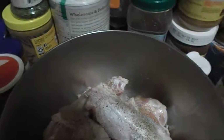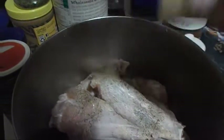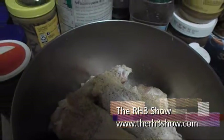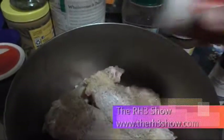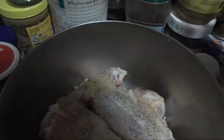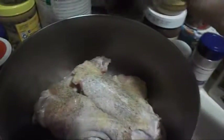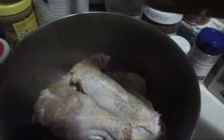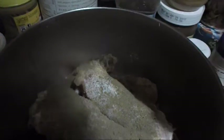Today y'all, what you see here, I am seasoning my turkey wings. Everything will be below in the information box, or you can go to my website at therh3show.com to check out the recipe. I am adding my seasoning: some black pepper, garlic pepper, garlic salt, and I also have a little bit of salt, as well as my favorite — Tony Chachere's.